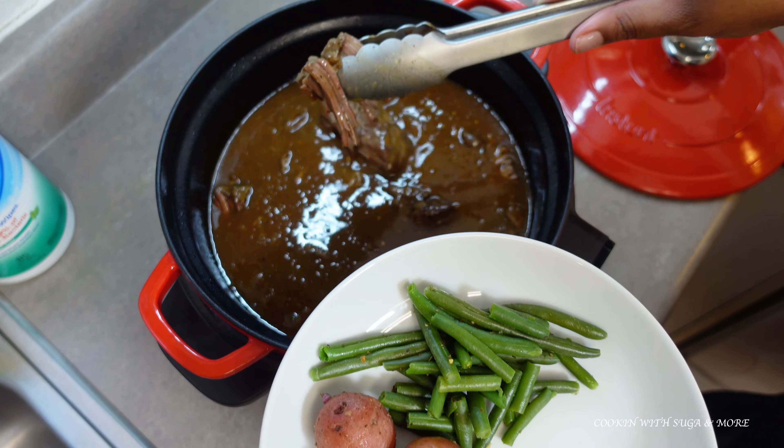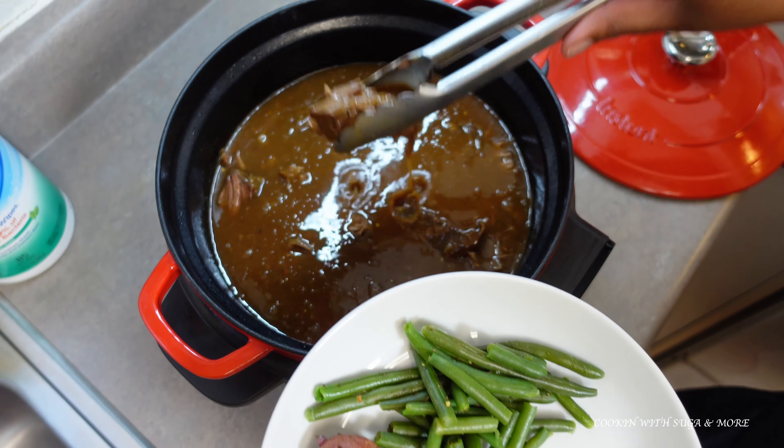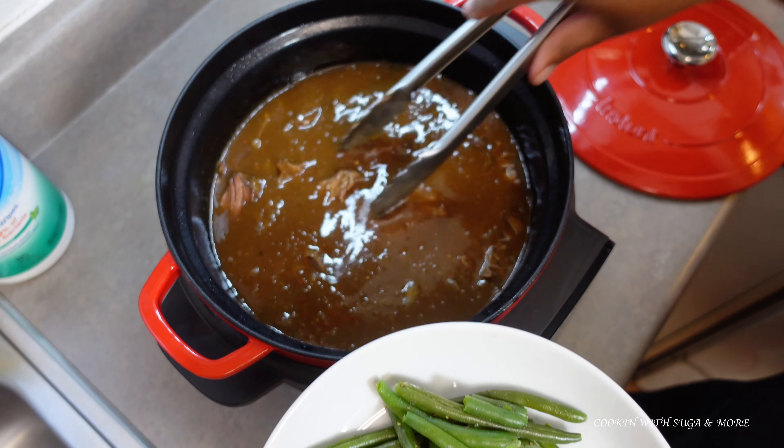It just falls apart — you see that? That's how I like it, and if you don't like yours like that, I'm sorry — it's good to me.